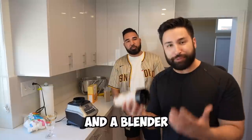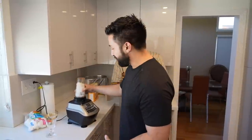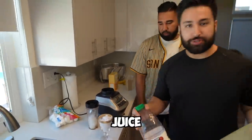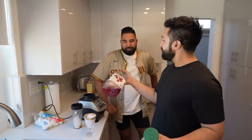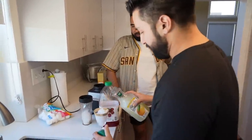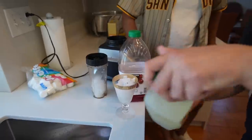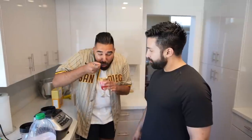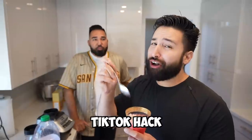For this next summer TikTok hack, all you need is a cup of ice and a blender — we're making snow cones. Blend up the ice, fill a cup, then pour your choice of juice on top. We're doing a mix of lemonade and cranberry juice. Pour the lemonade, add a little cranberry — now you've got your snow cone ready! How does it taste? It actually does taste like a snow cone. TikTok hack confirmed!